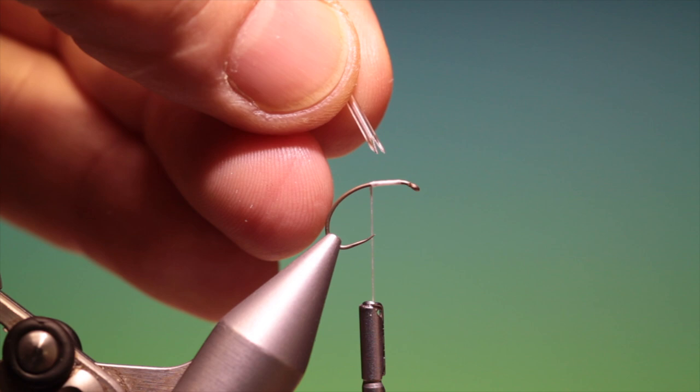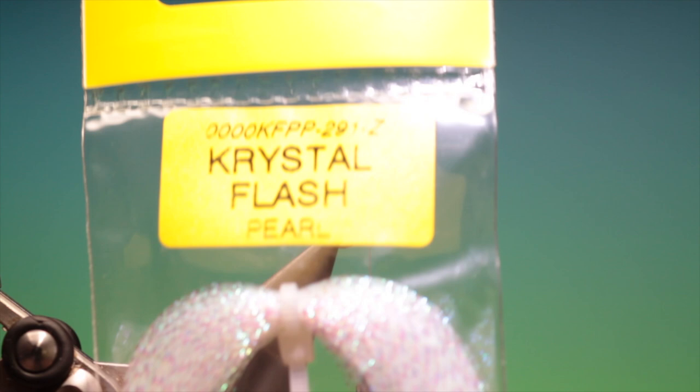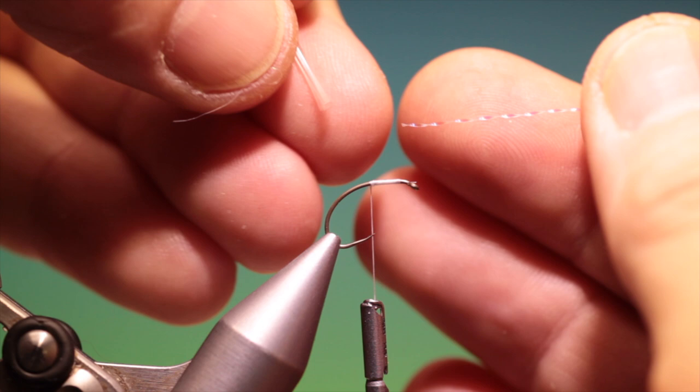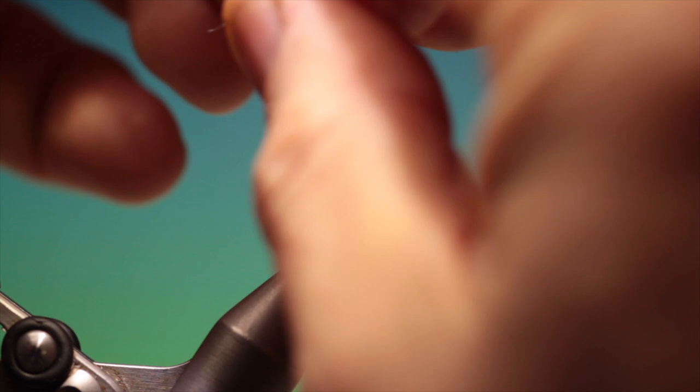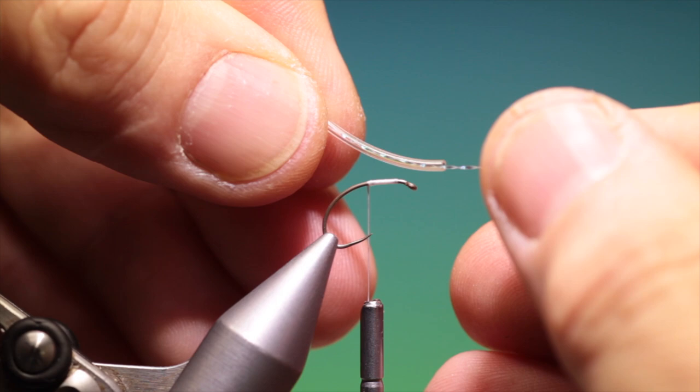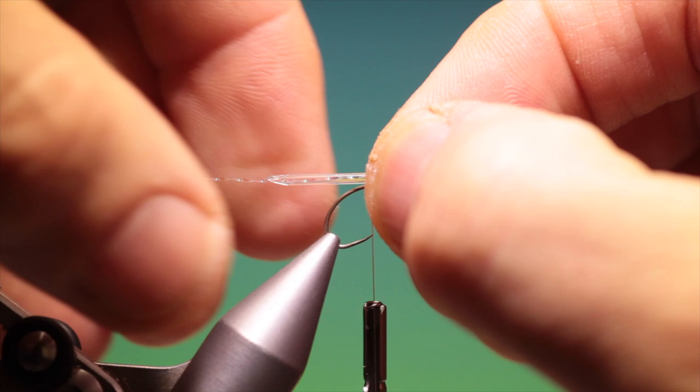Then we need some pearl crystal flash — just a short length — and what we do is we place this in the tube, like so. Then we just measure the length of the body, which is about right there.